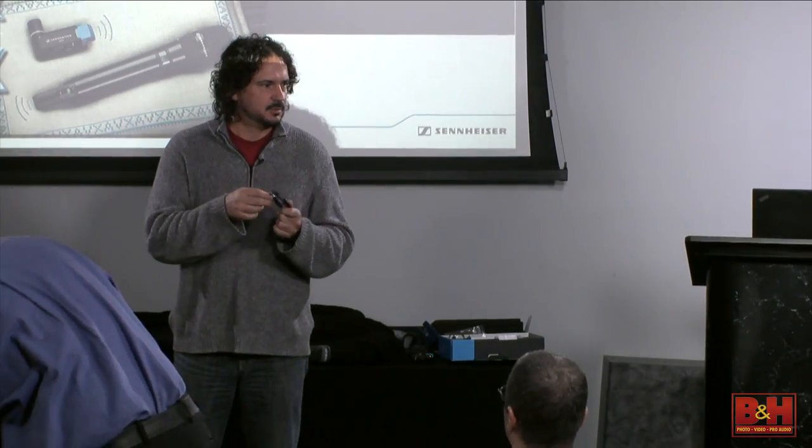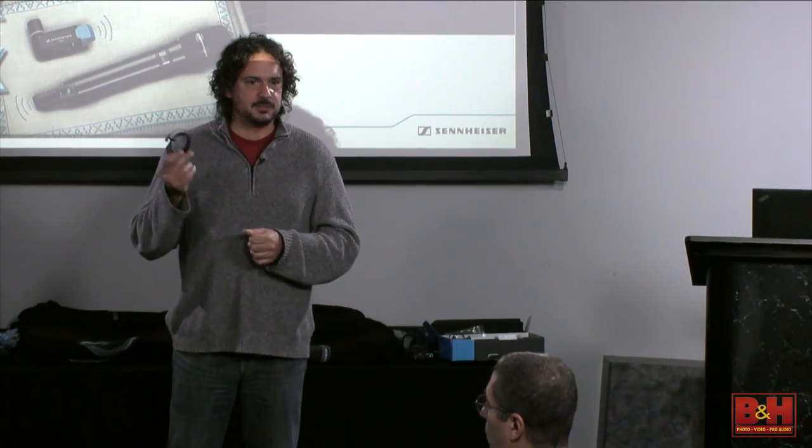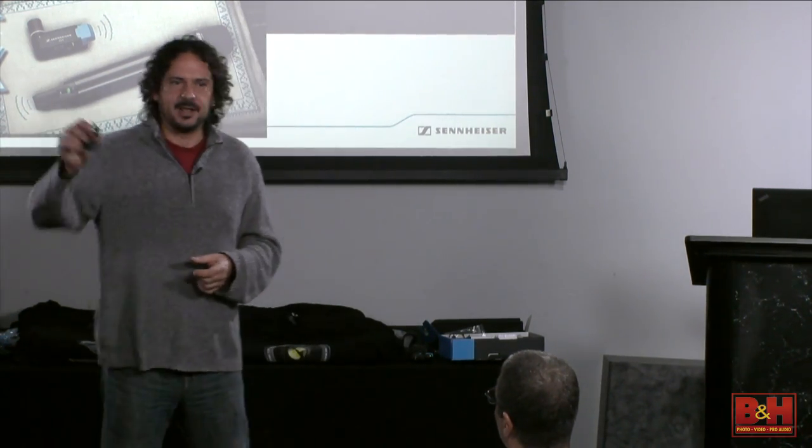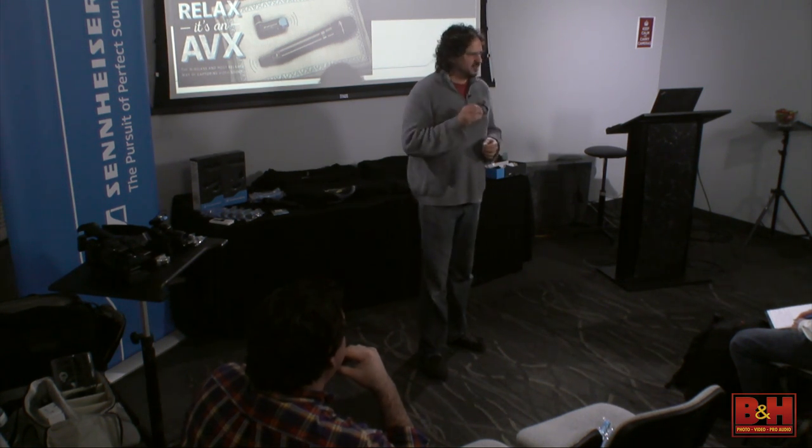Check out the MKE2 Digital from Sennheiser and Apogee—it's an MKE2 with a Lightning connector that goes into the iPhone, recording up to 24-bit 96k resolution. I keep it in my camera bag as an emergency backup. I've been in situations where I was one wireless system short, put this on someone, and it sounds exactly the same. It's a great emergency backup solution.